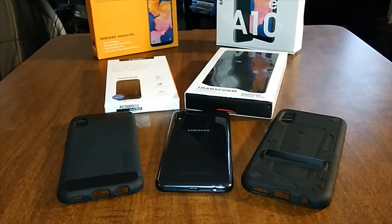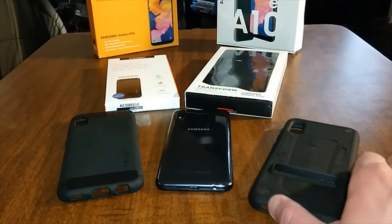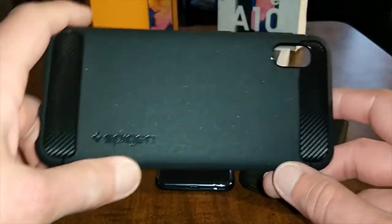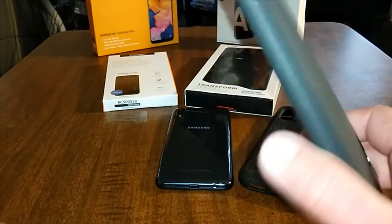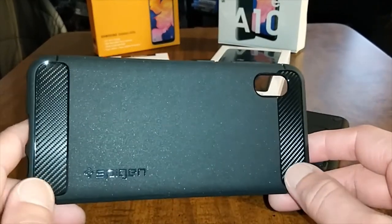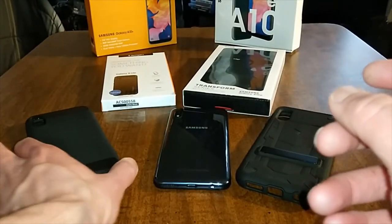My favorite one right now is the Zizzo Transform — it's got a nice heavy feel to it. The Rugged Armor feels pretty good too, even though it's not real carbon fiber, it's just a sticker. I like that matte feel. The Poetic Carbon Shield series has that matte feel to it too, but it's $8 versus $11 for the Spigen. Definitely A+ on both of these cases.